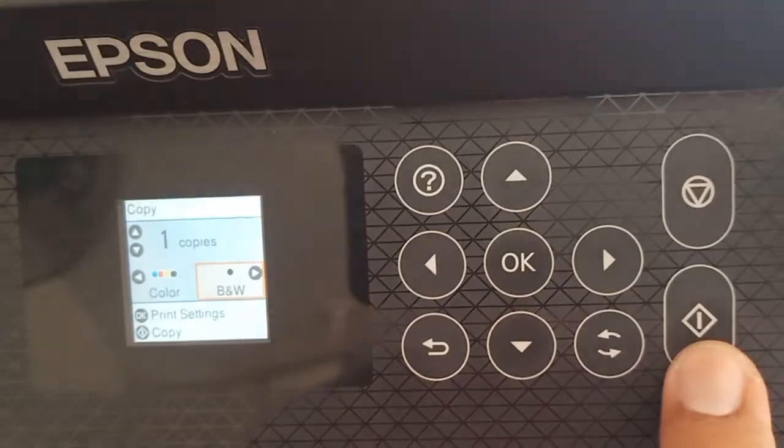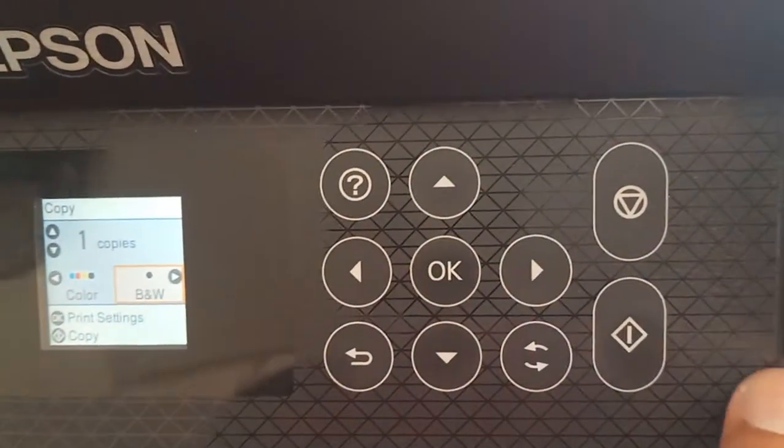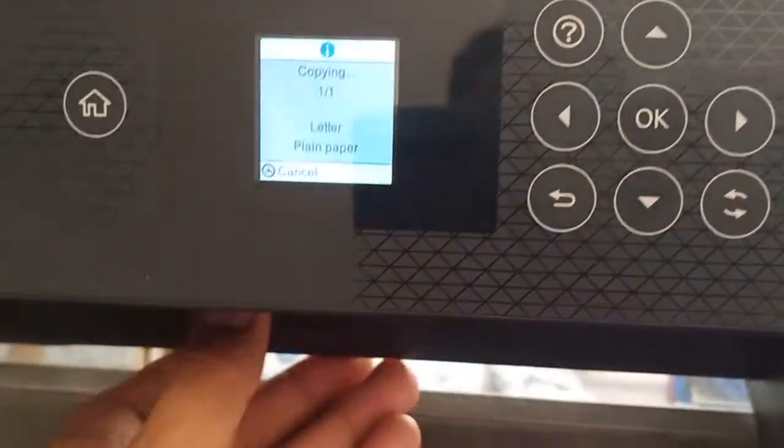This is auto print to copy. Choose this icon, then pull out the tray.